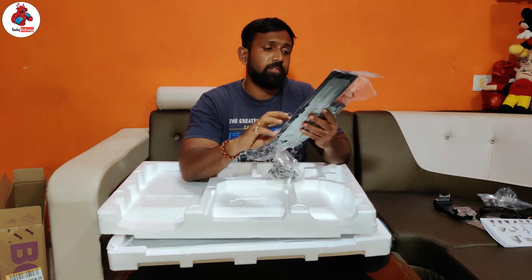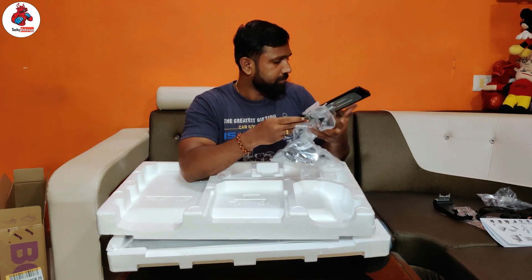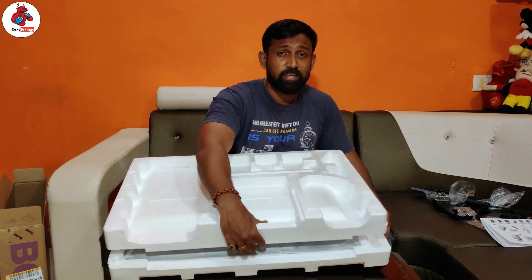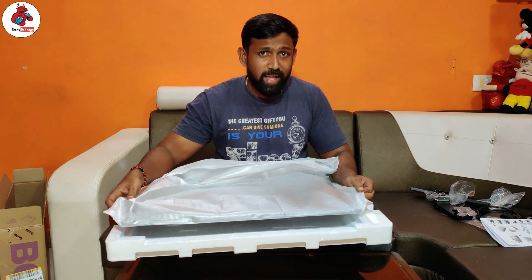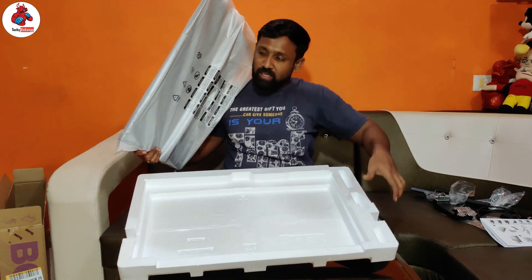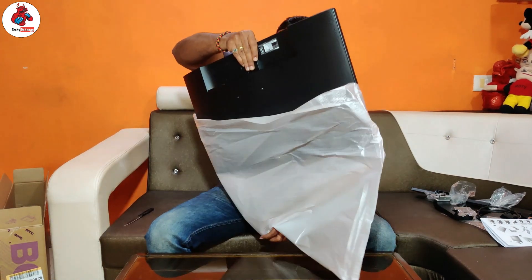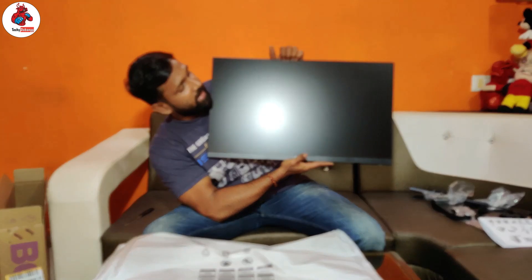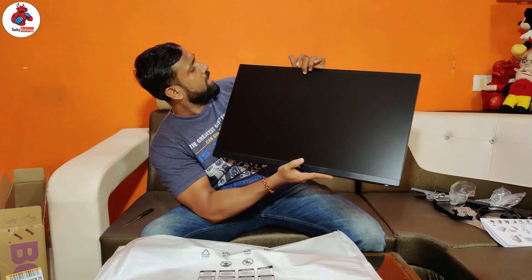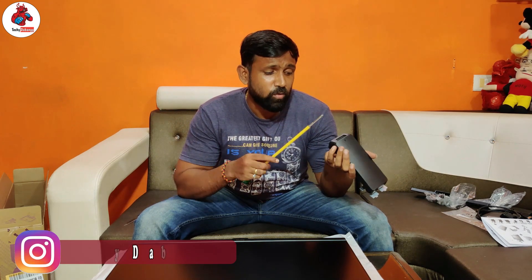This is the main stand. So this is the case — the monitor panel comes attached in the packaging. This is the LCD — sorry, LED panel. So friends, here is the LCD monitor. Basically this is an IPS screen.